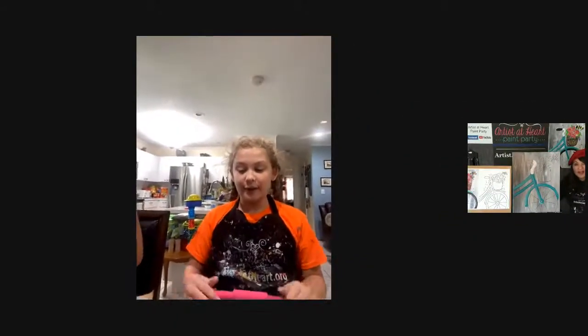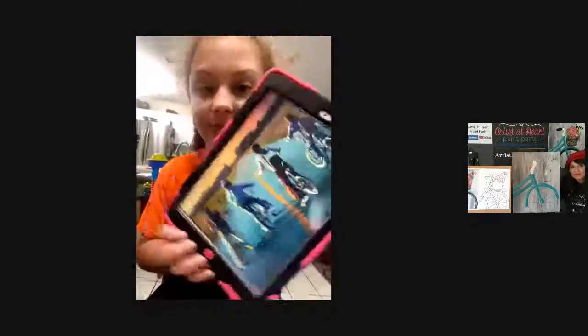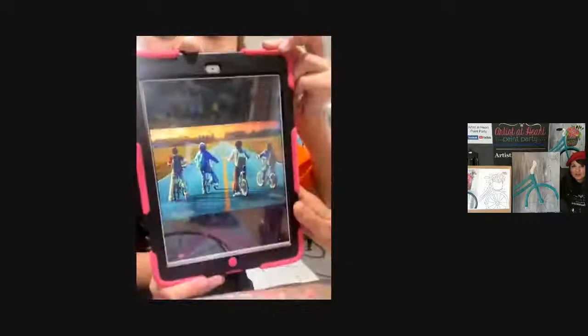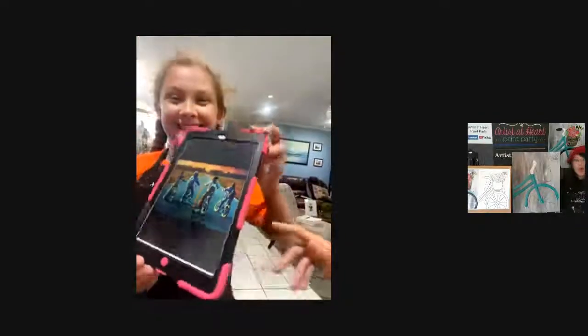I just wanted to come on and show a bicycle picture from a show that we like a lot - see if anyone can figure this out. I think I know it but I'm not going to say. It's a very good show. It takes place in the 80s.